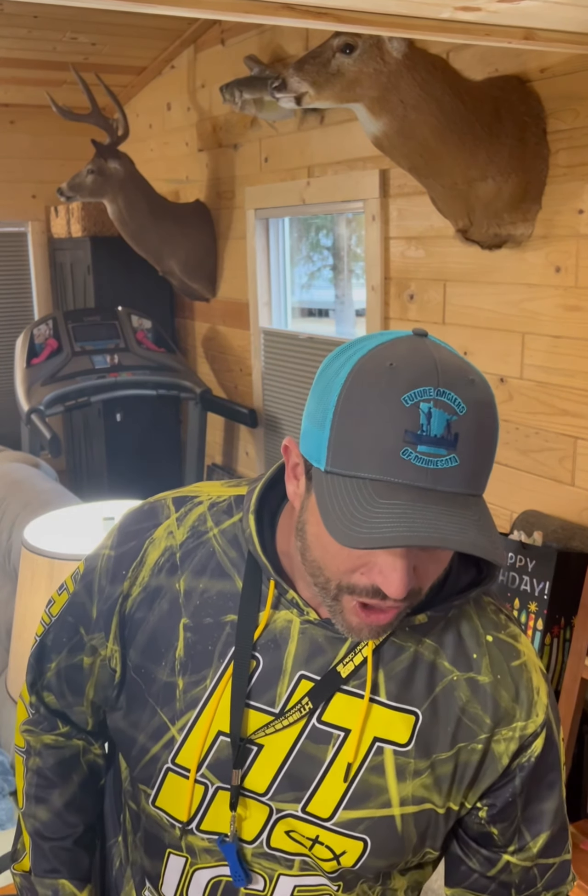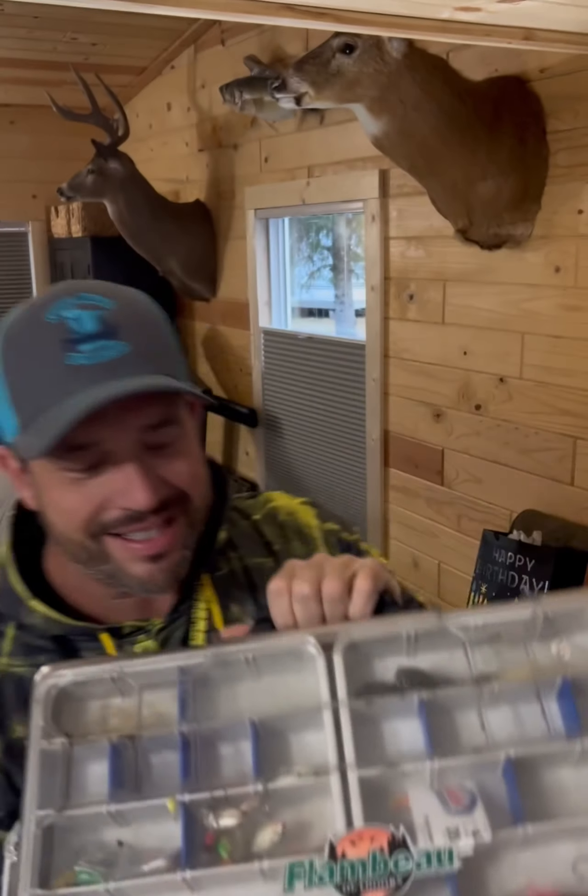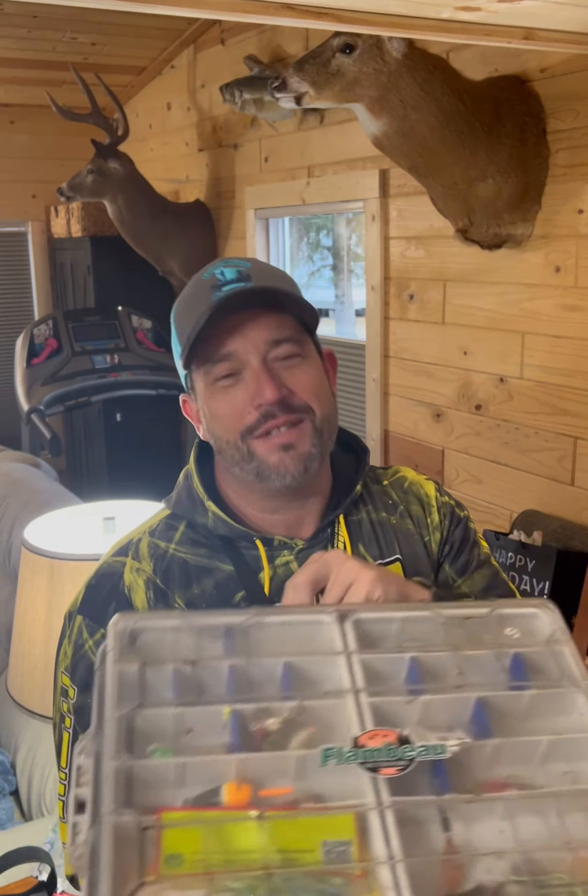Just like everybody else, I'm guilty of chucking stuff in the tackle box — even during the season — but especially at the end of the year, just kind of throwing everything together and throwing it in storage for the next year. Then spring comes and you've got to take care of it. Check out how disgusting this is — I mean, come on man, this thing's probably 10 years old.